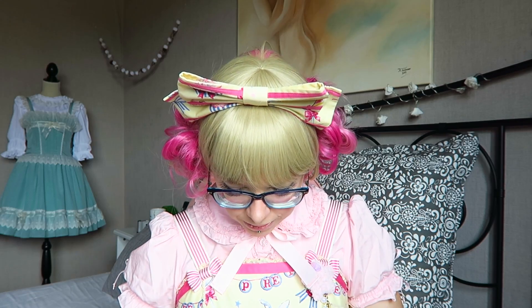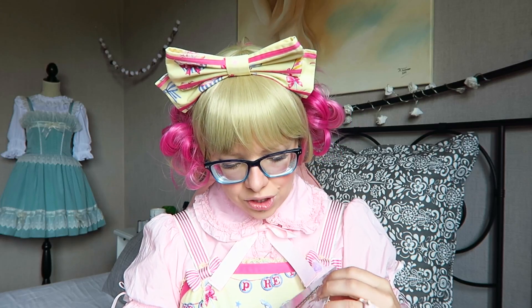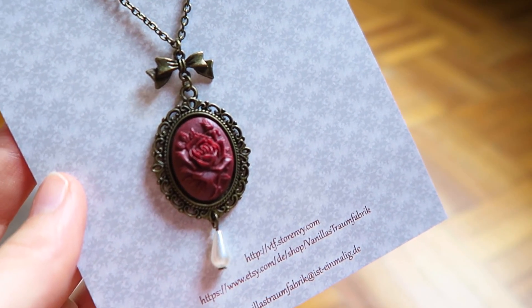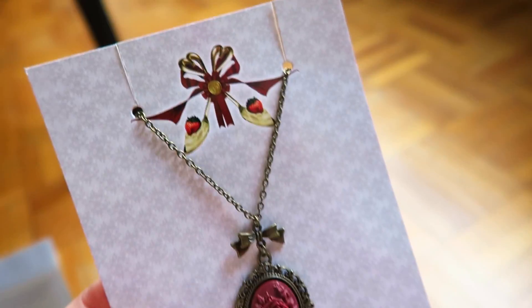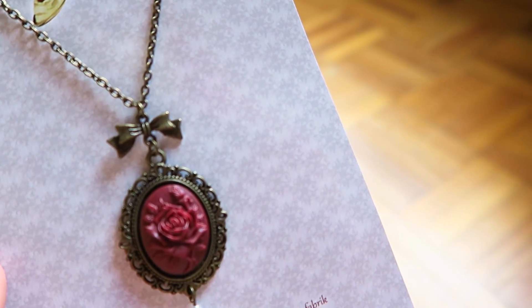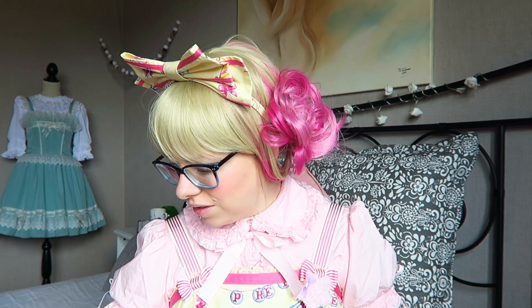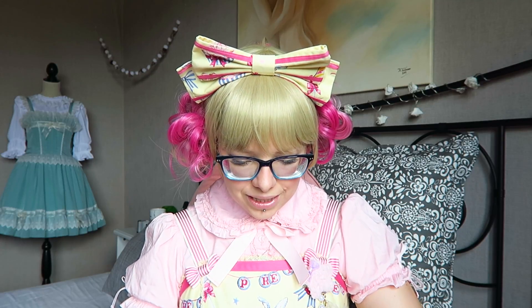I'm going to show you this beautiful necklace that I got. It's a really pretty one with a rose cameo in it and some brass details like a little bow and a pearl. The quality is really amazing. The cameo doesn't fit perfectly inside the fitting, but it's placed really nicely in the middle so it doesn't bother me. I also have the same necklace in another colorway.